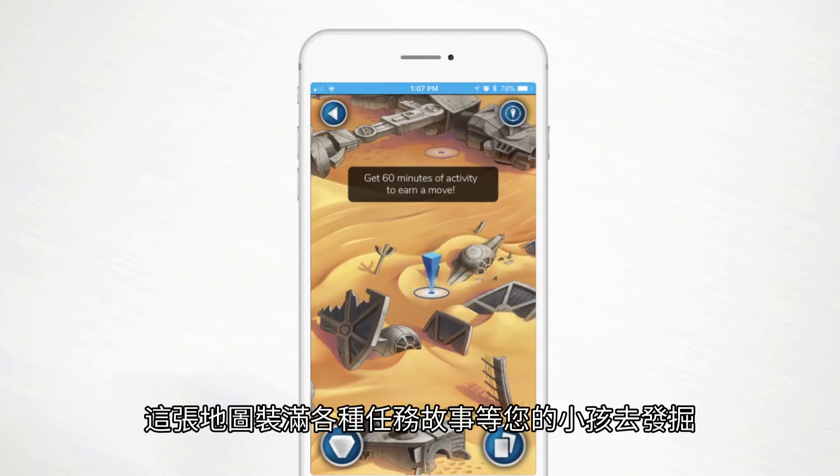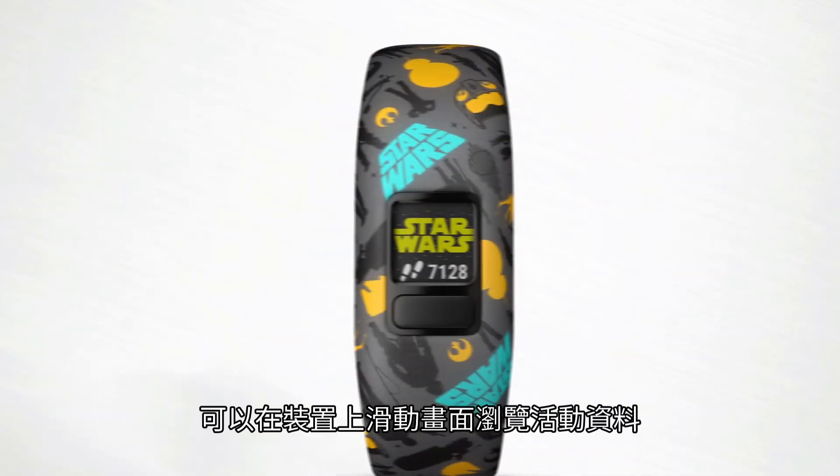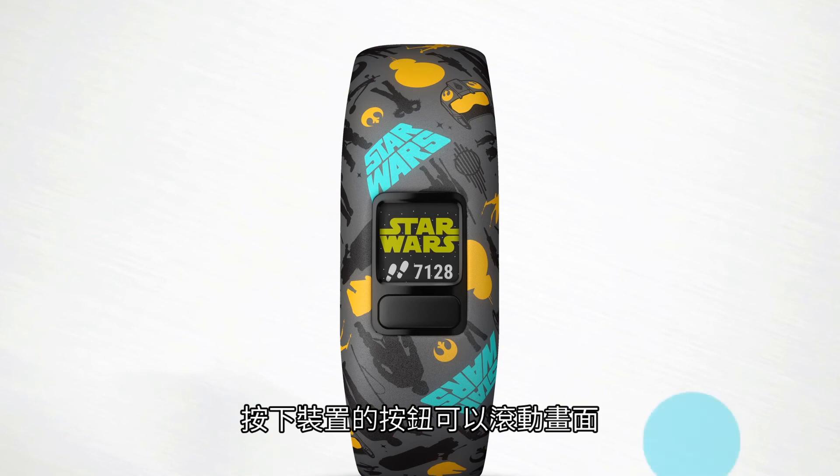The map is chock full of new stories for your kids to discover. Now let's take a look at the device. Your child can access information on the activity tracker by scrolling through available screens — press the button to cycle through them.